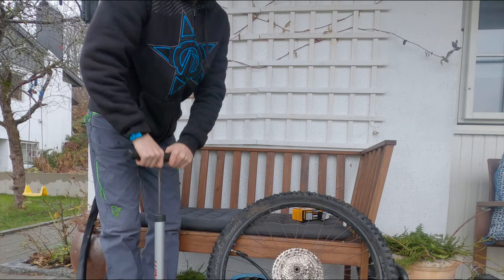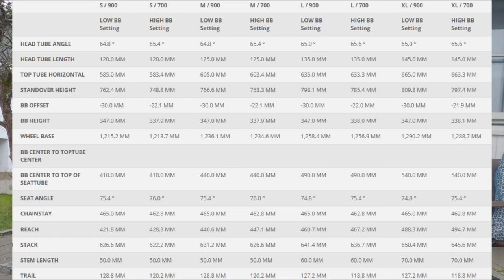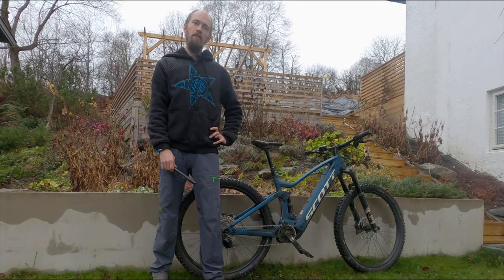But there are some differences that set it apart from a lot of other EMTBs. Chainstay length is 465mm — that's about 10mm more than most 29er EMTBs — so the wheelbase is quite long on this bike, and it can be felt on the trails.